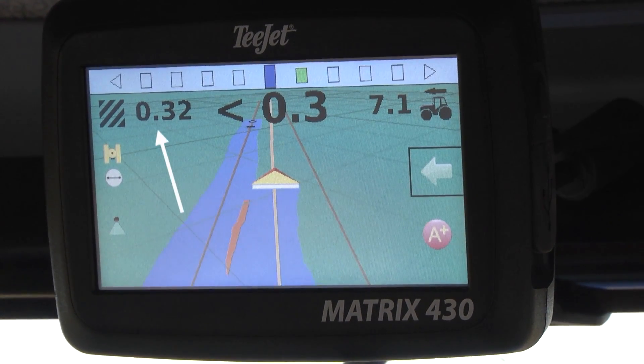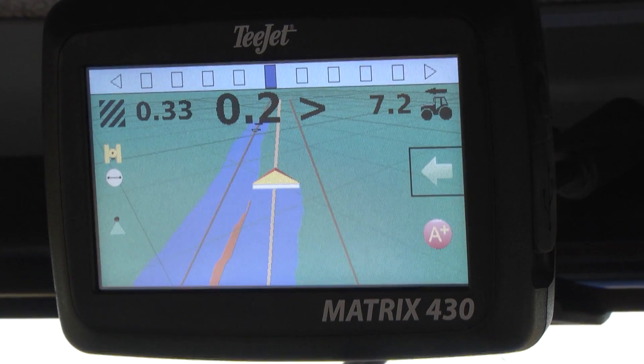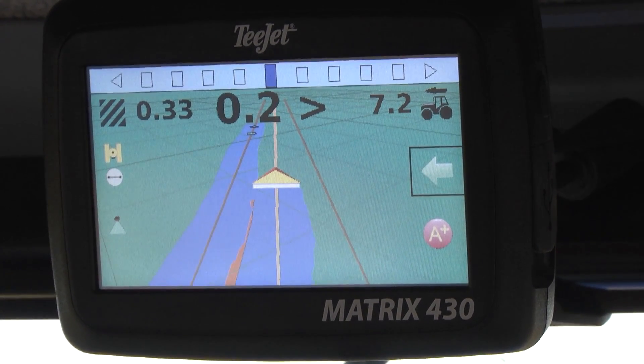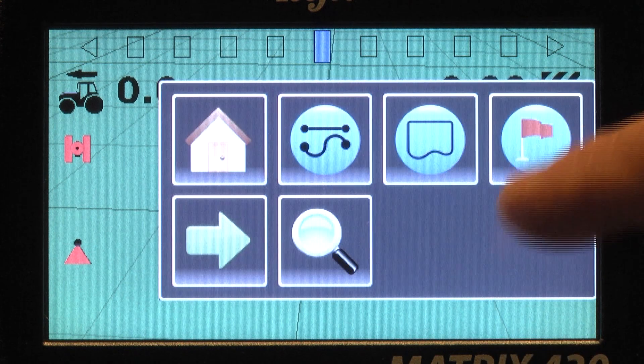Visual and audible alarms activate when you enter into previously applied areas. Matrix 430 features a convenient field area counter. It also displays and outputs ground speed, which can be easily used by other control systems if needed. Individual sections are displayed on the screen for precise application coverage and control.